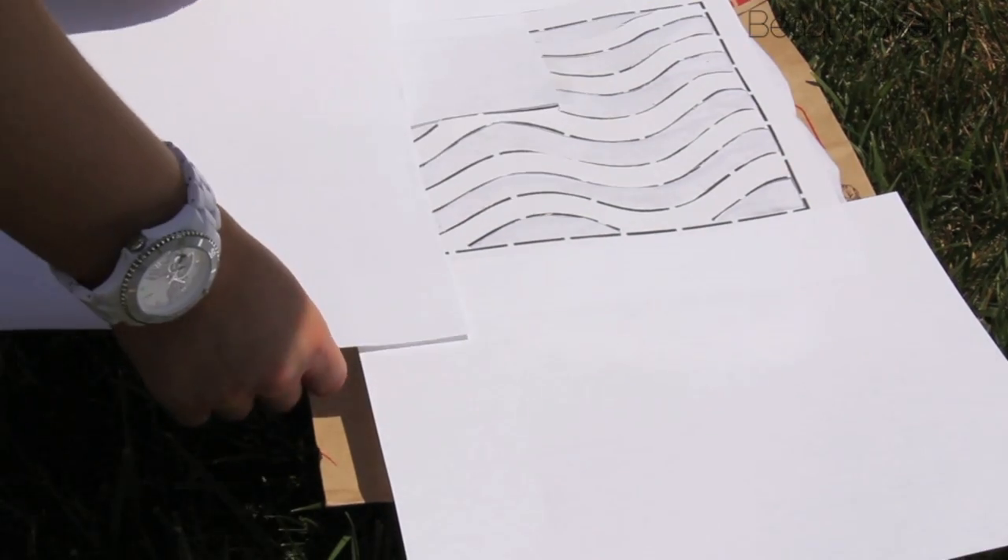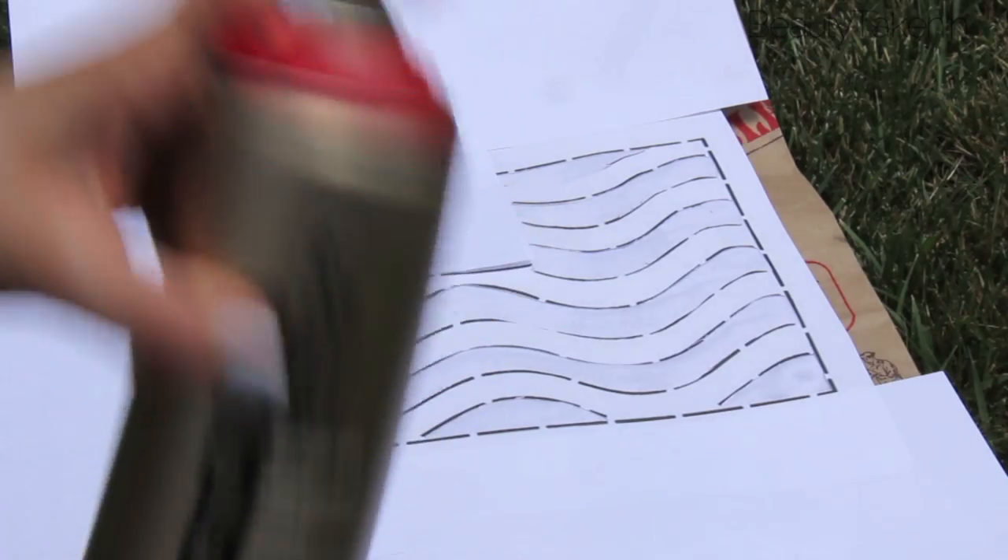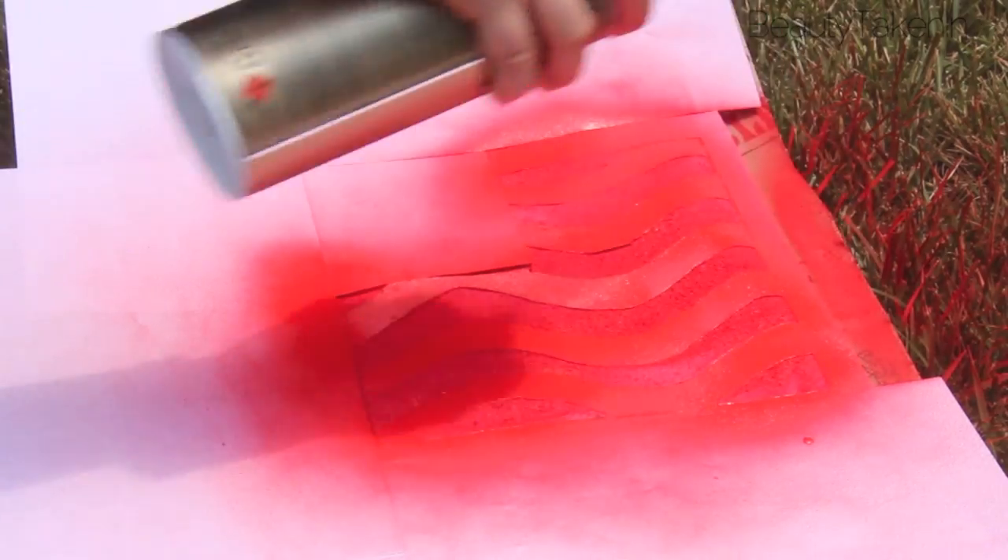I'm doing the spray painting outside because it can get messy. After I covered up where I'm going to spray the blue, I sprayed an opaque layer of red. Then I covered up the red and sprayed an opaque layer of blue.